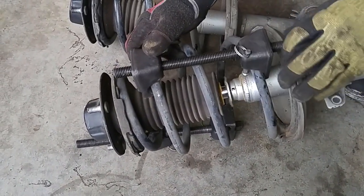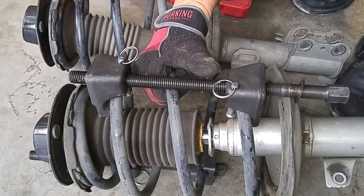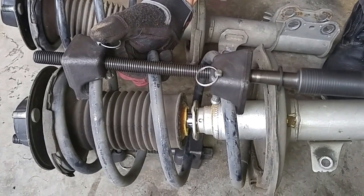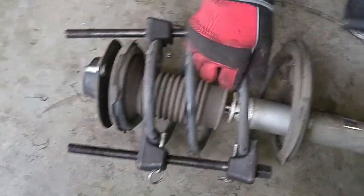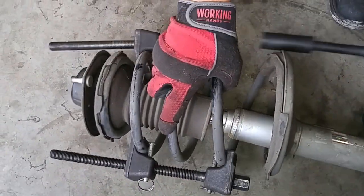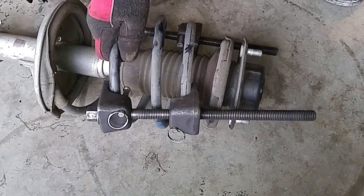I happen to like these spring compressors because they have locking mechanisms so you don't have to worry about the compressor slipping off the springs. They're 180 degrees apart from each other, now we can put some compression on here.